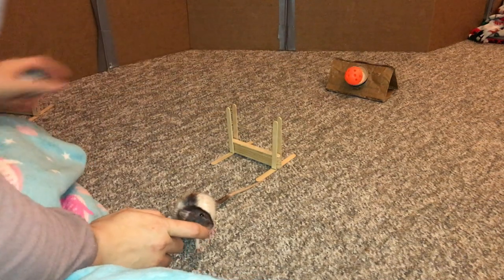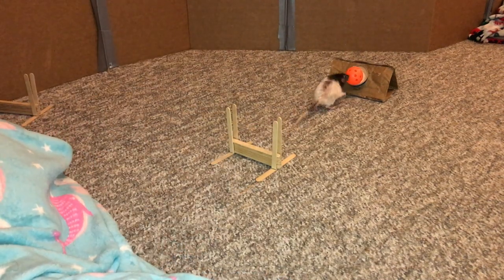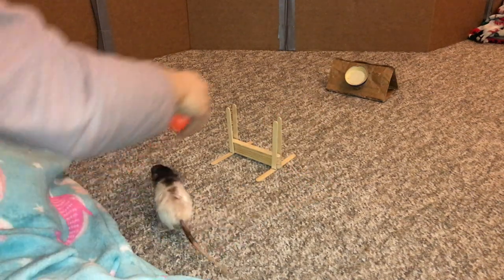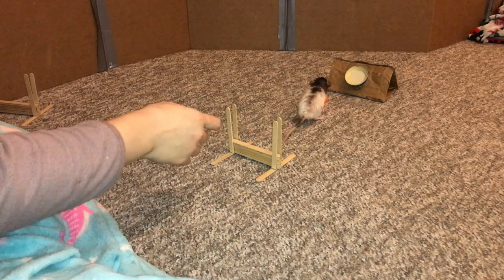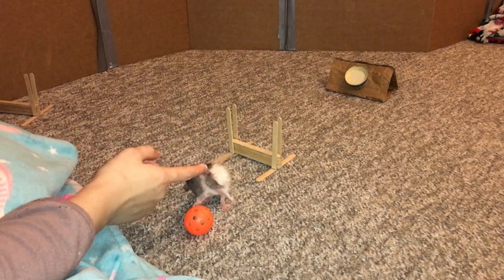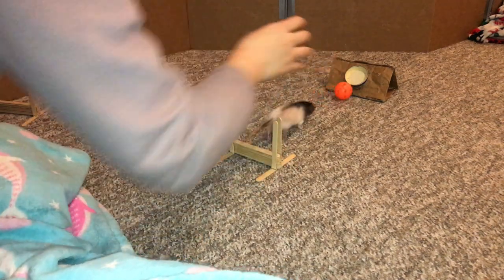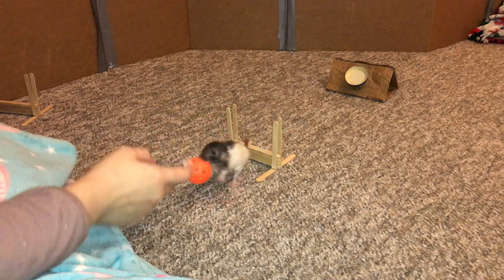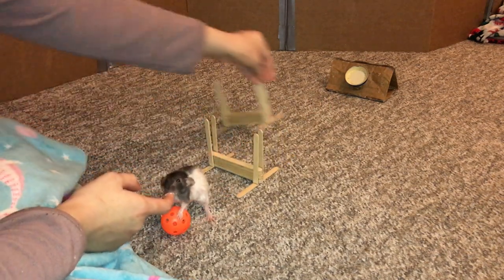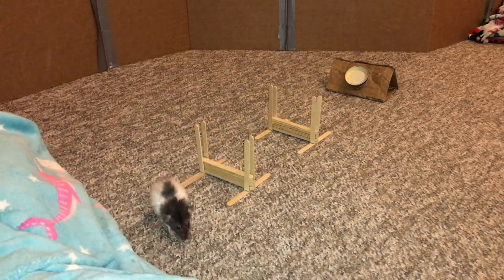Moving a little bit further because I'm going to try to include the second jump. Oh no, she missed the jump! Good — she completely missed it.